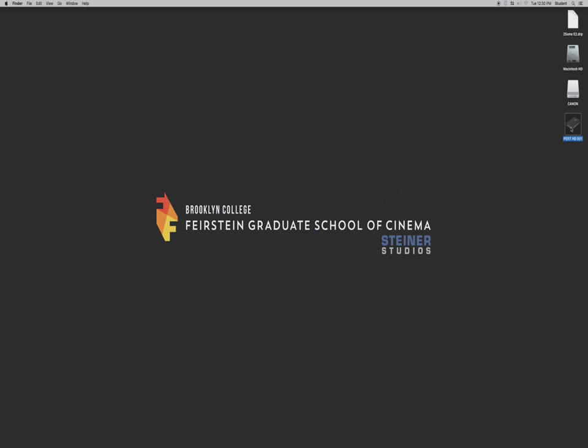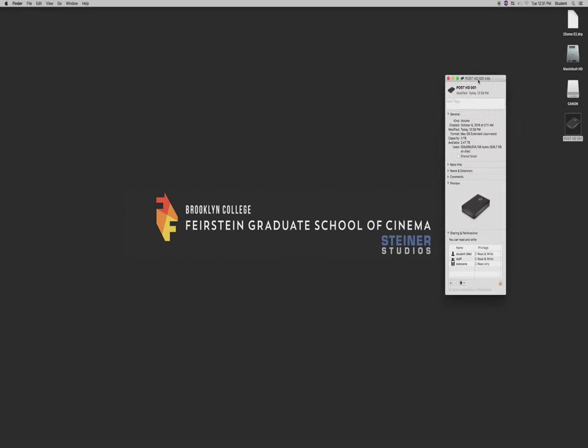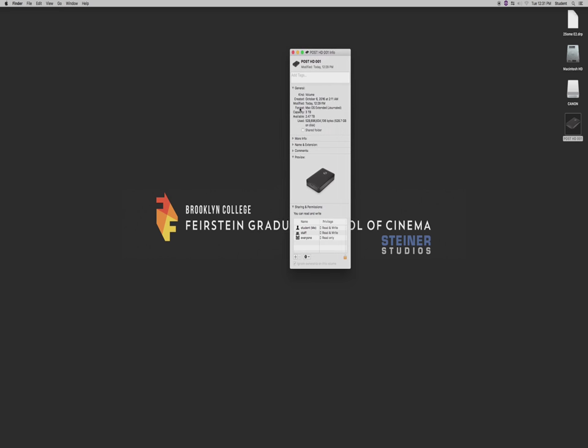We're a Mac-based facility. If you had Command I on your hard drive, I would definitely recommend that you format your drive. You're going to work in the school exclusively — format this drive to be Mac OS Extended. Make sure that you have a Mac-formatted drive. That's the first thing. Second thing: make sure you have enough storage on your drive to work on your project.